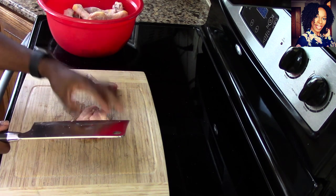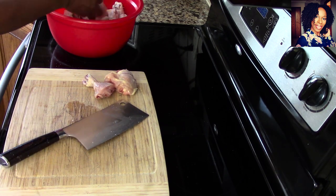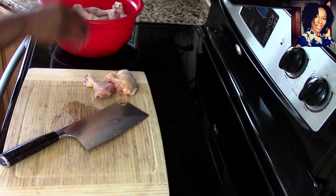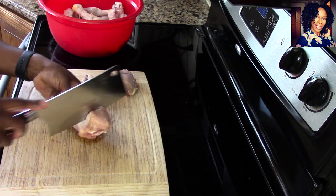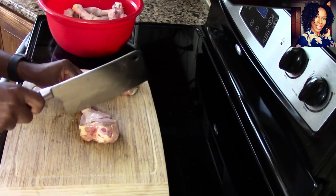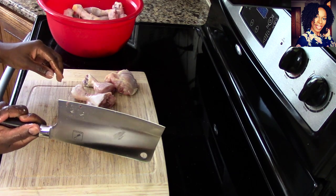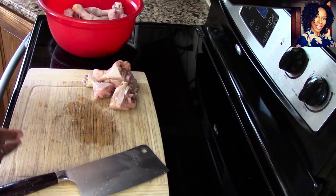Easy, easy, easy chopping. I am going to be making some curry with my chicken, so this is why I'm chopping it like this. I can't wait to find some goat meat so I can use this knife to chop up my bones. Look at this — barely, barely, barely putting any pressure on that knife.